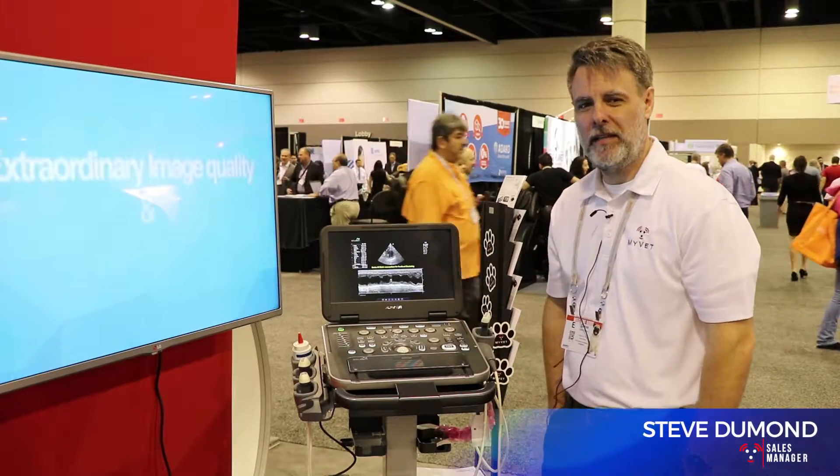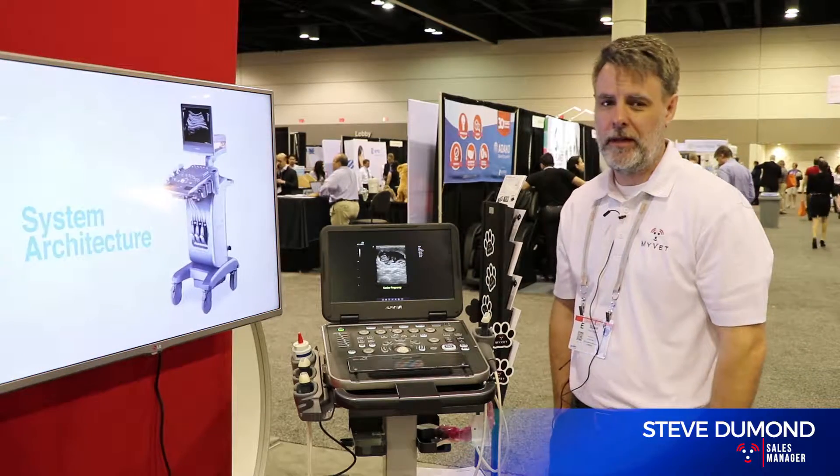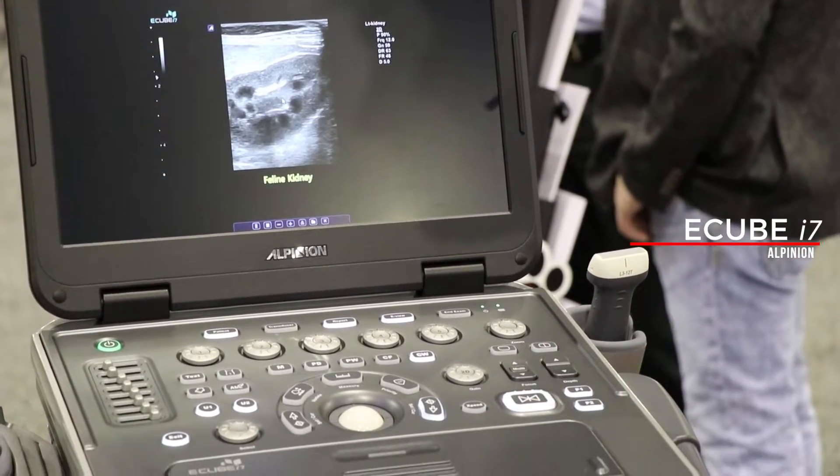Hello, this is Steve with MyVet Imaging, a division of Rayance, at the North American Vet Conference in Orlando, Florida. I'd like to introduce the Alpinion eCube i7 Portable Ultrasound.